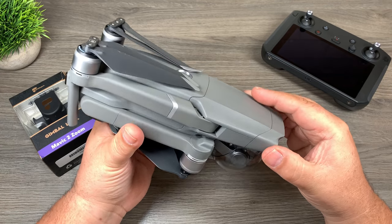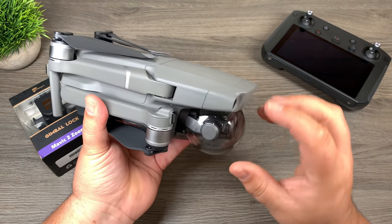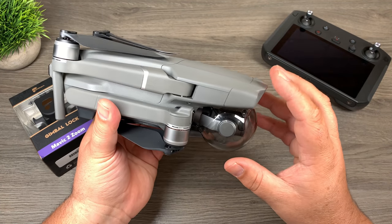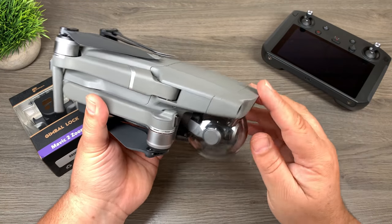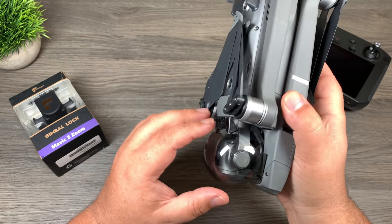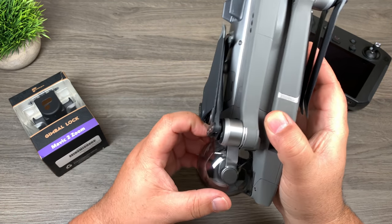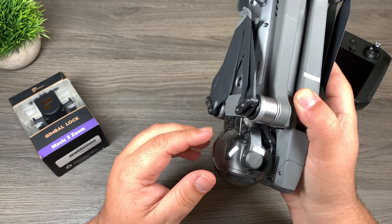Right here in front of me I have the Mavic 2 Zoom. Ever since the original Mavic Pro was launched, a lot of people have complained about the gimbal lock and camera cover. Some people thought it was a little too flimsy. It's really fidgety to get on, and even with the Mavic 2 series they kind of have the same kind of gimbal cover. There's also a lot of complaints that it comes off when transporting. If you have this in a backpack and it's jostling around a bit, this gimbal cover can come off — and if it comes off dislodged, you could end up doing damage to your camera or gimbal.